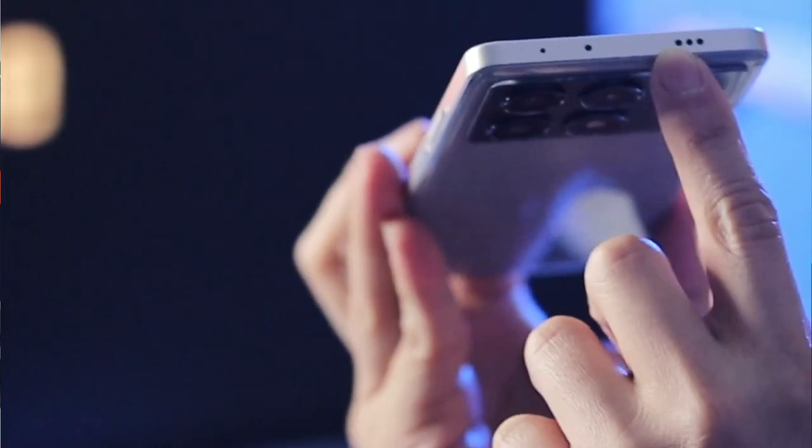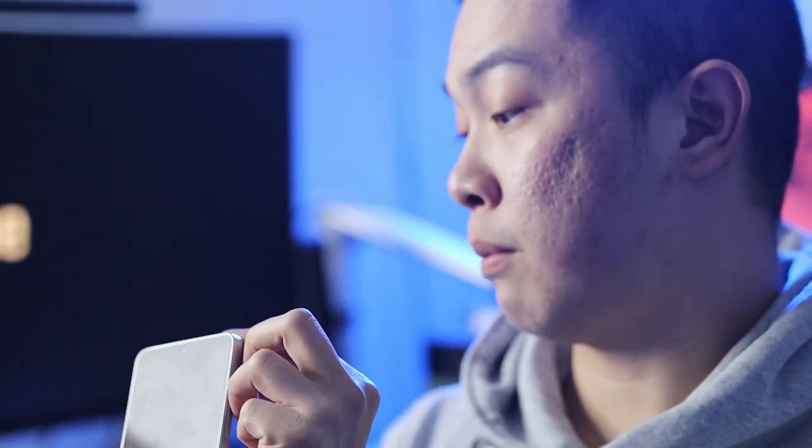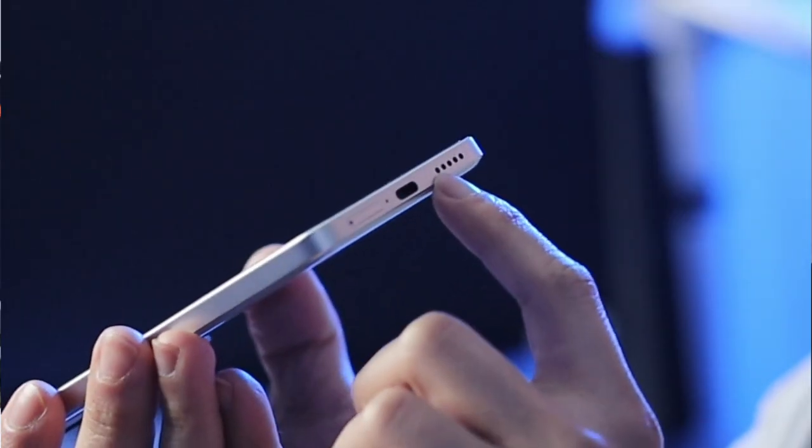The left side of this phone has nothing on it — it's all plain. On the other side, we have the volume button and the lock button, same as other phones. On the top, we can see three holes: one is the speaker and another is a microphone, and there appears to be an antenna. On the bottom, we have a SIM card slot, a microphone, a USB-C port, and five holes for the speaker. This USB-C port is capable of 67 watts fast charging.